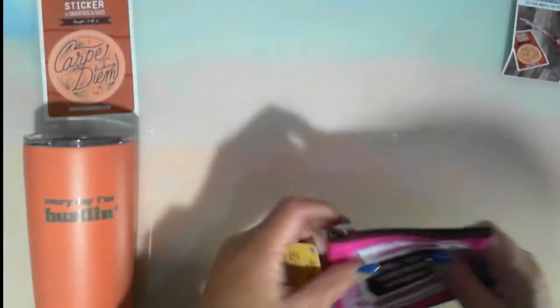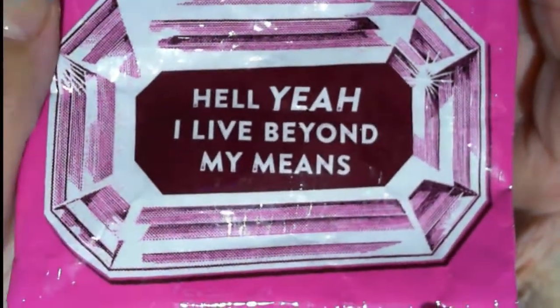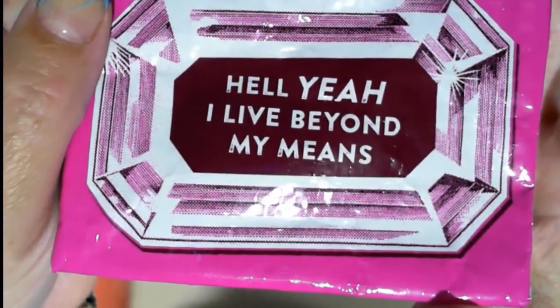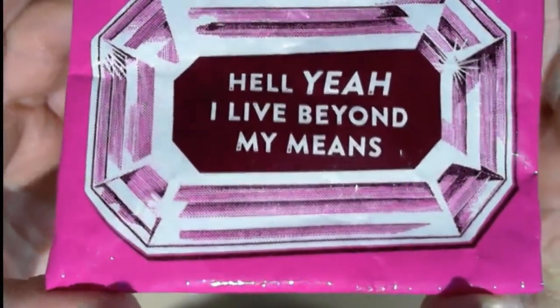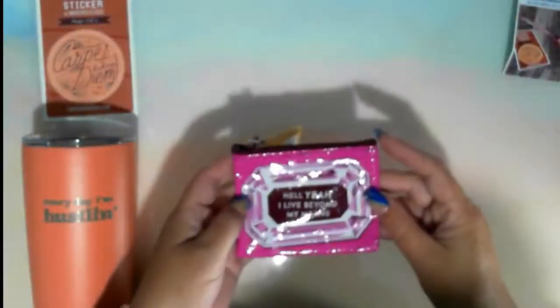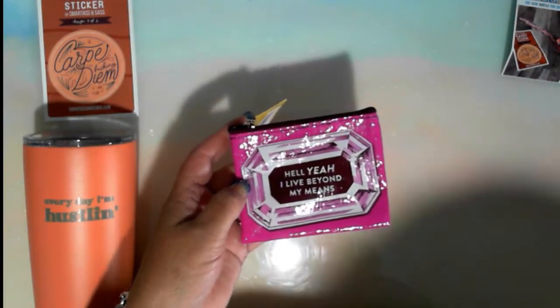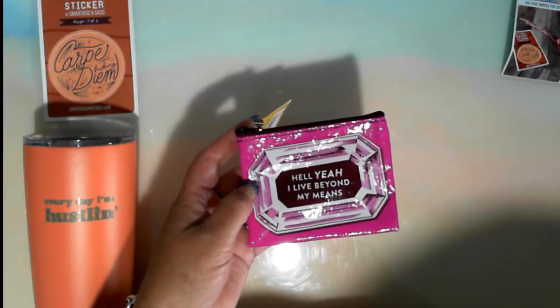I live beyond my means coin purse from BlueQ. Oh, that's really, really classic. The coin purse says 'Hell yeah, I live beyond my means.' That comes from BlueQ.com and is valued at $4.99.